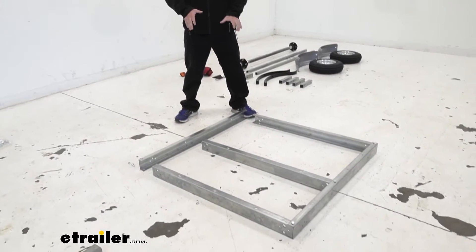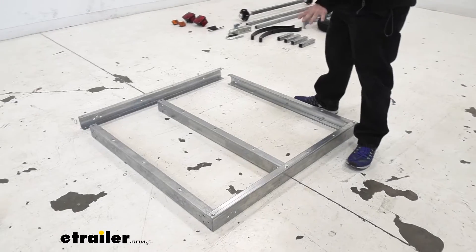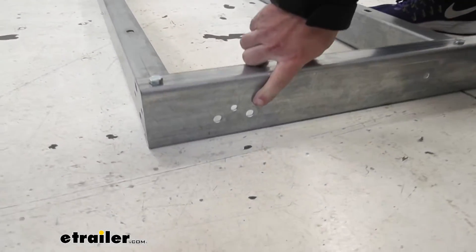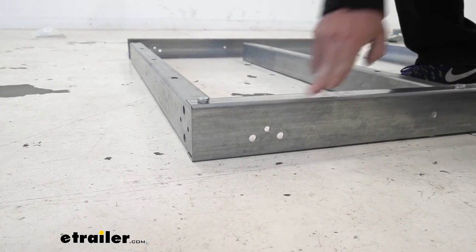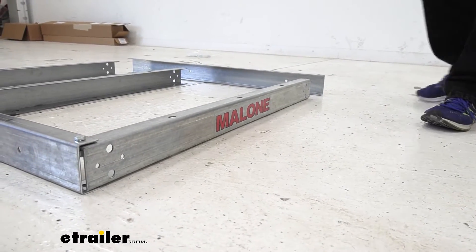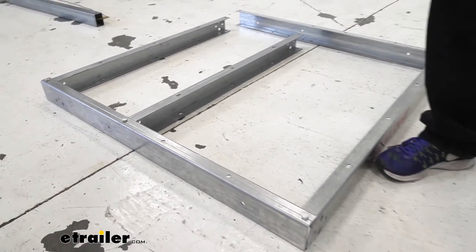Now we've laid out the bars that make up the frame of the trailer. Arrange them the way they'll be when the trailer is put together. The center bar's open part faces toward the back. The side bars have three holes for the side marker lights — you want those toward the front. The back bar has 'Malone' printed on it as a good indicator. Drop bolts into the holes in every bar and add a nut underneath, then flip it over for the next step.